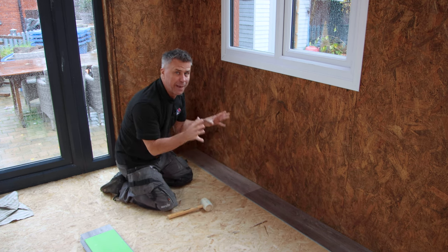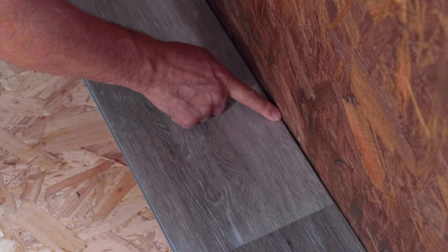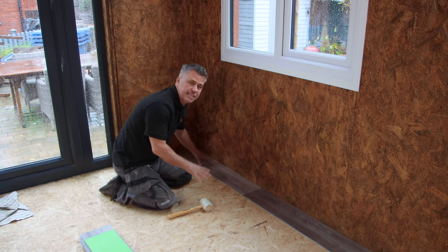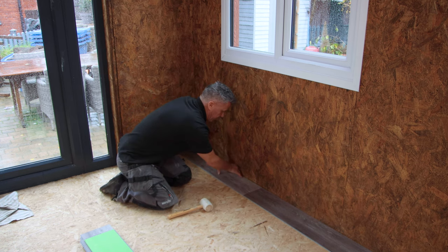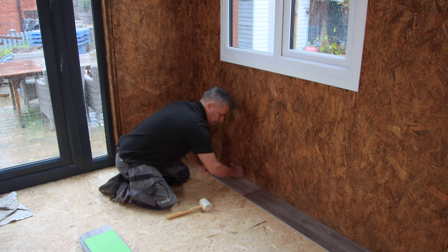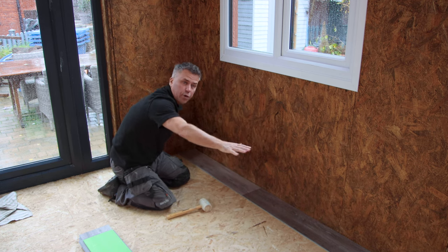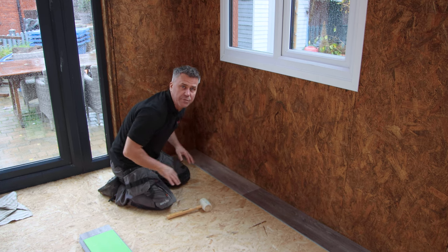We do need an expansion joint. On a room this size it's normally about six millimetres, and you want that around all four sides of your room. On the first couple of planks I lay down, I'm not going to worry about that expansion gap just yet, because if you start putting spacers behind to make that gap it's a little bit harder to line them in. So I'm letting this side wall act as a stop to keep everything in position while I lock these in. Once I've locked a couple of rows in, I'll simply slide it all back and then place my packers around each edge.